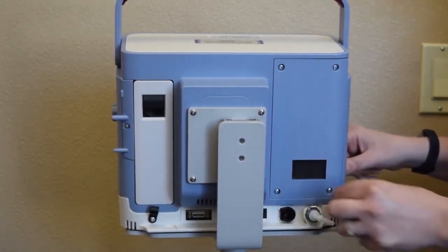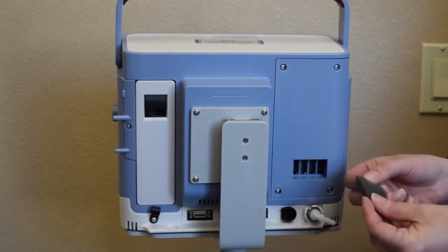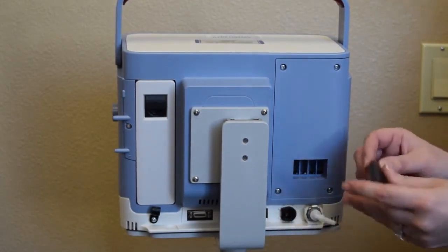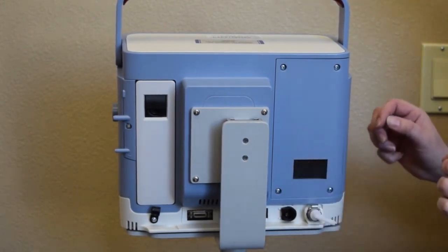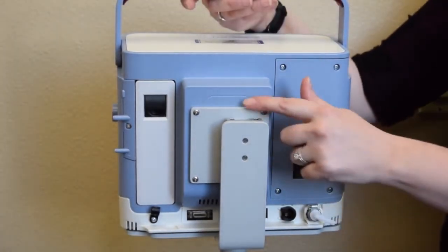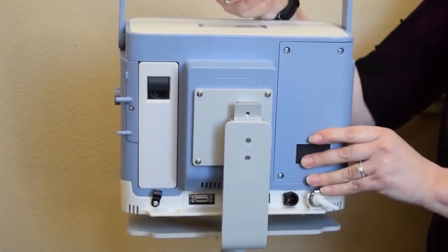The air inlet filter gets cleaned out weekly, just mild soap and water. Rinse it well and let it air dry before you put it back in. The ventilator can be removed from the vent stand by sliding up on the bracket and then can easily be placed on the back of a wheelchair.